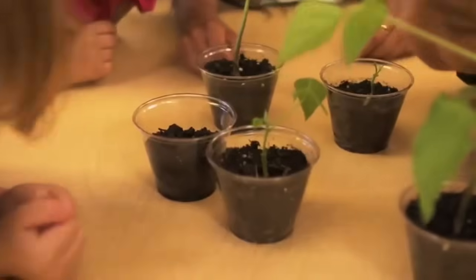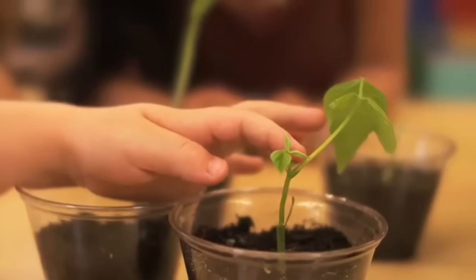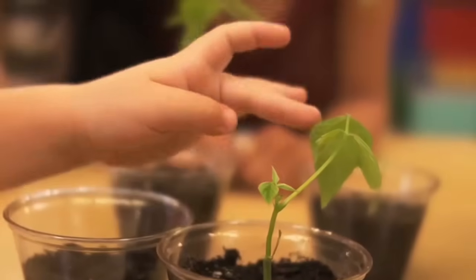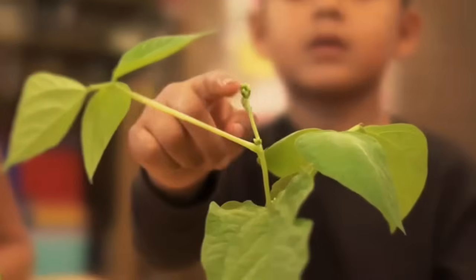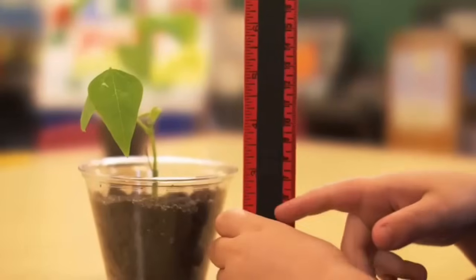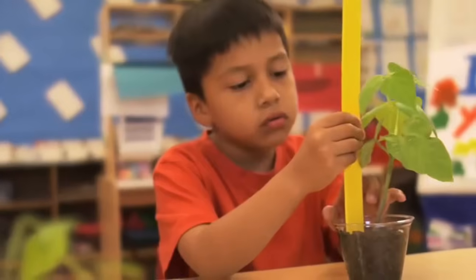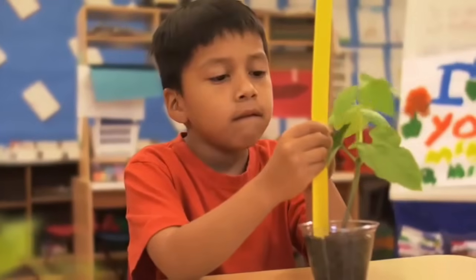Let's compare our plants and make some observations. This plant is the smallest — it hasn't been growing for very long. This plant has been growing longer. And this plant has been growing the longest; it's the tallest and has lots of leaves. Now use your rulers to measure the plants. Wow, growing takes a long time. The tallest plant started growing a long time ago, but it's still not very big.